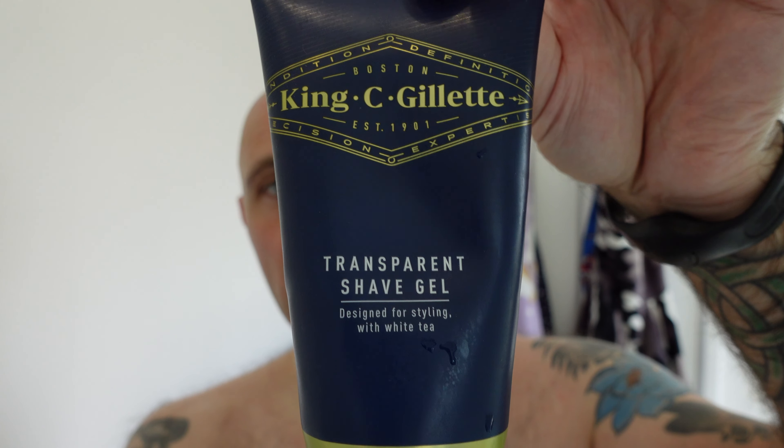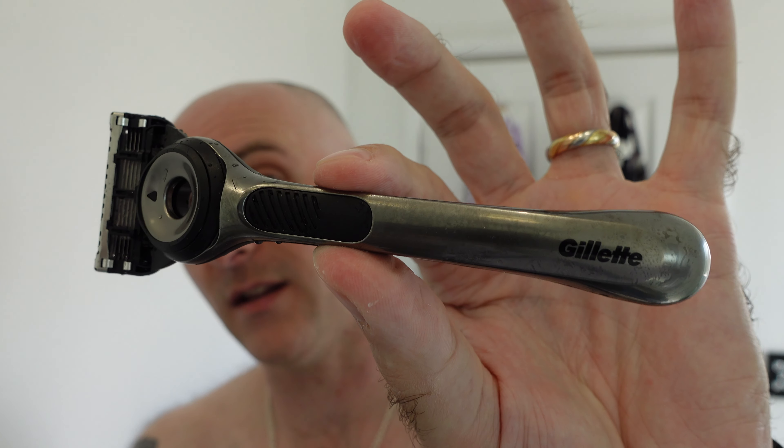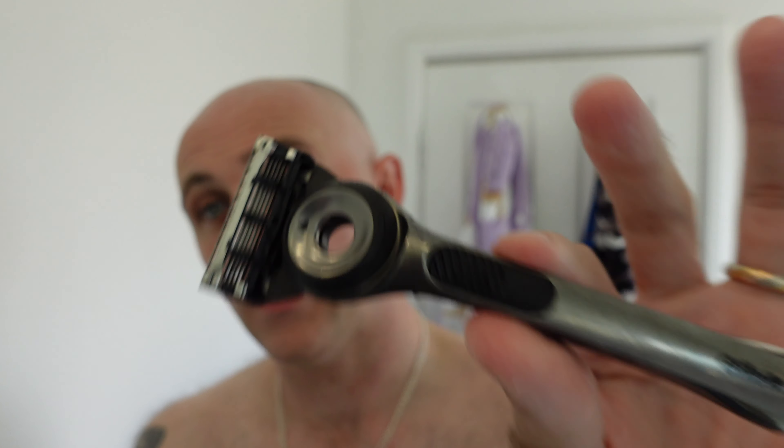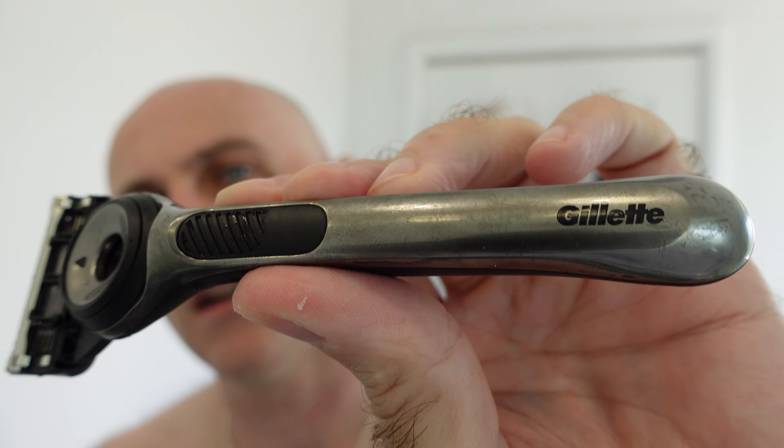So there we have it — some Ferble pre-shave, some Gillette transparent shave gel, and what is a very, very smooth and comfortable shaving cartridge razor: the Gillette Labs with exfoliating bar. It's got a good weight to it, it feels quality in the hand. It is a fingerprint and dirt magnet, as you can see. Comes with a nice little magnetic stand. If you're into cartridge razors, this is definitely one that you could put on the side of your vanity cabinet or your sink, and it's going to look quite nice as well.